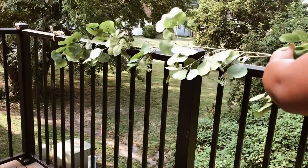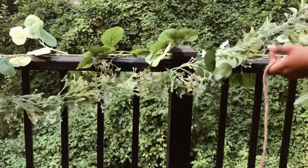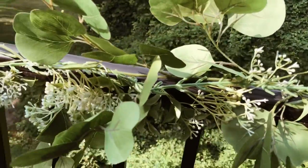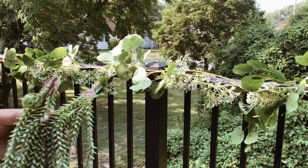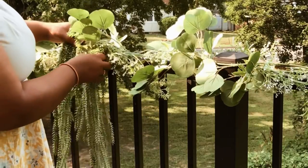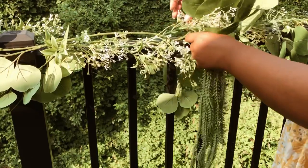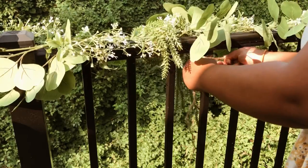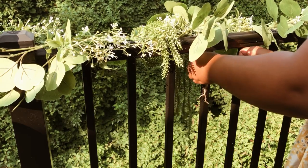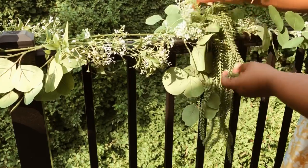I'm starting by first adding the greenery garland to the railing using twine, and then I'm going to add a second greenery garland for a more full look. Now I can begin adding accent pieces like this faux string of pearls. If I was setting up for a real luxury picnic event I would be using fishing line for a more seamless look, but the twine is all I had on hand at the moment.